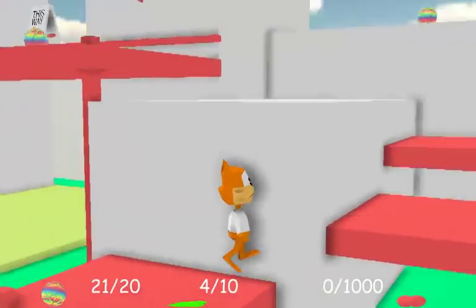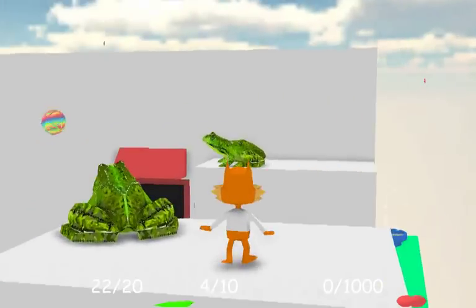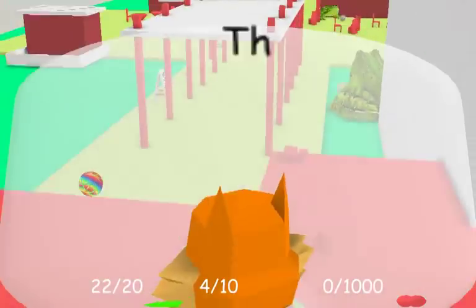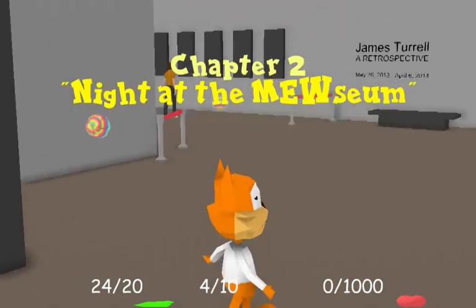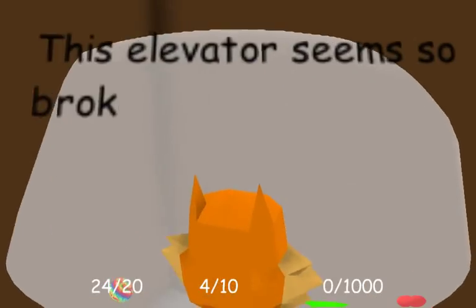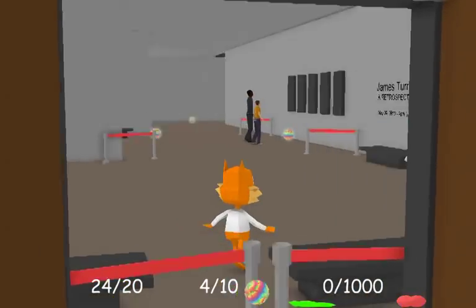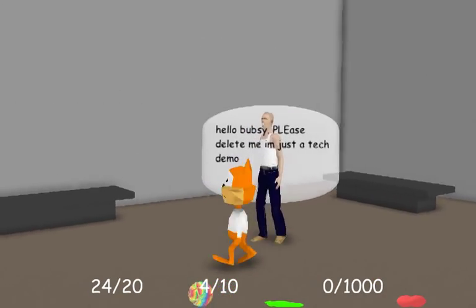Did you just wall kick? You don't need to wall kick, bro. You're not a wall kicker. This is not a wall kick game. Apparently Bubsy had a 3D PlayStation game - I never played that one - it was apparently incredibly awful. This is it! The James Turrell exhibit. Oh man. Night at the museum. Do you see what they did there? This elevator seems so broken, I should probably turn back. The museum experience. Please delete me, I'm just a tech demo.